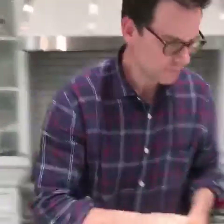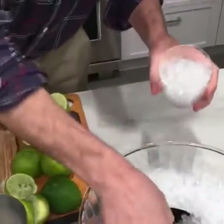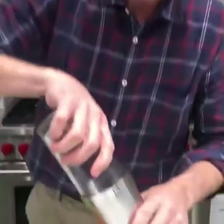This one is for me so I'm going to taste and see if I need to adjust. That's right on. Glass of your choosing — you can strain this or not — but here's how we're going to strain it.